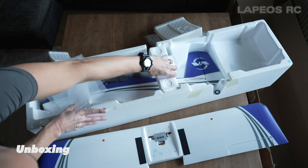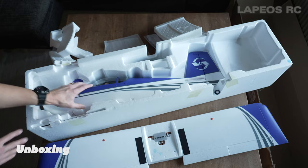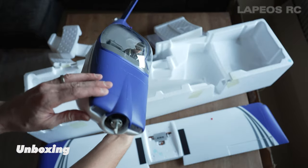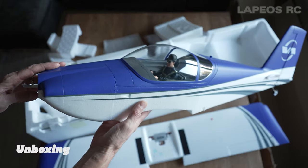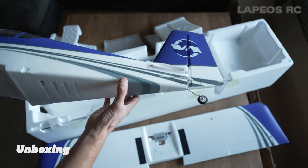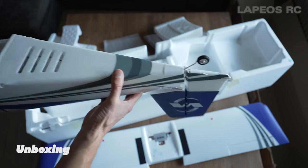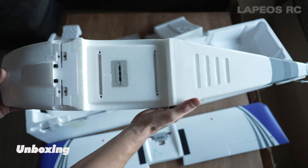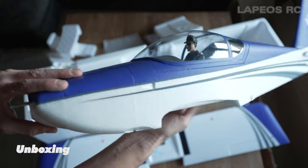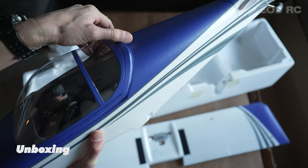By removing an additional two foam pieces you can access the fuselage. It's a really nicely done fuselage with the usual E-Flite pilot inside. To the rear you can see the tail wheel is already assembled and also the rudder linkage is connected. Here you have the quick connectors for the main wing and the mount for the landing gears - it's a really simple one.